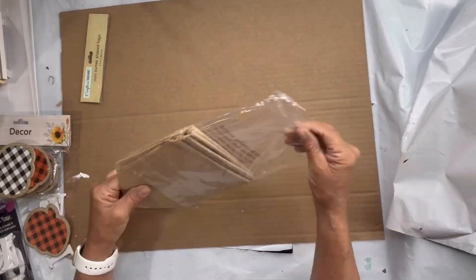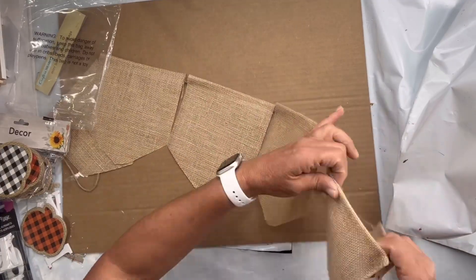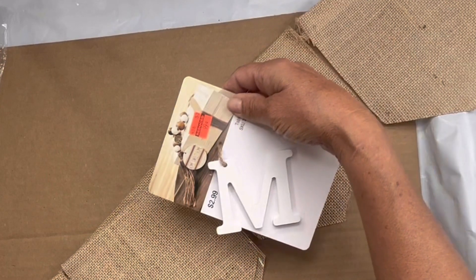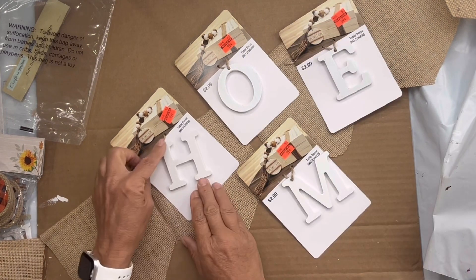I found this six-panel burlap garland from the Dollar Tree. I found these letters from Hobby Lobby — they were on clearance for 99 cents — and was able to put together the word HOME.